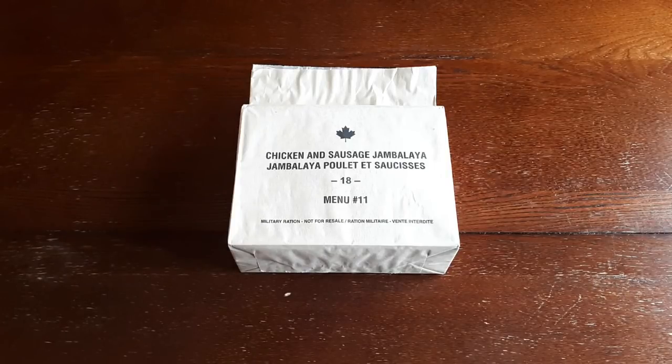Hey everybody, how's it going? B-Temple back again, and today I'm finally getting to a modern Canadian ration.